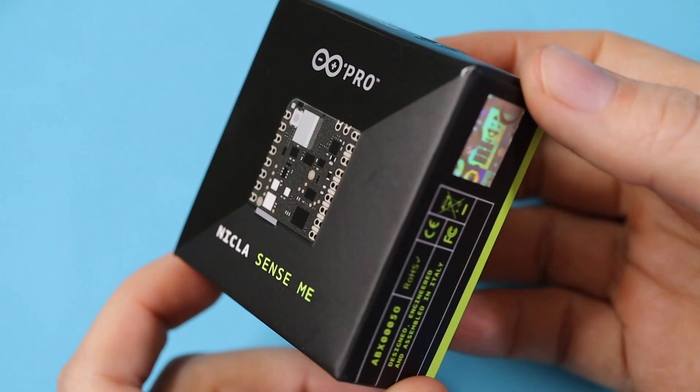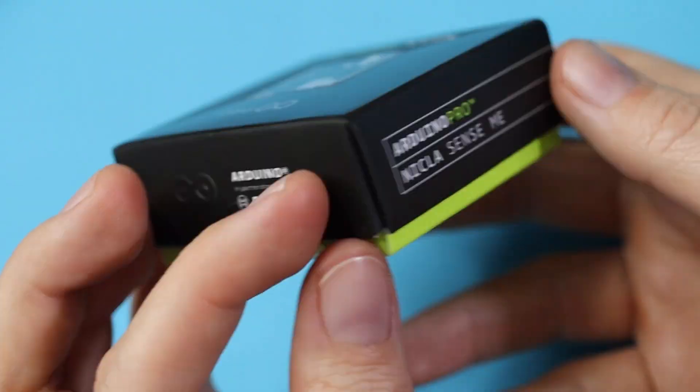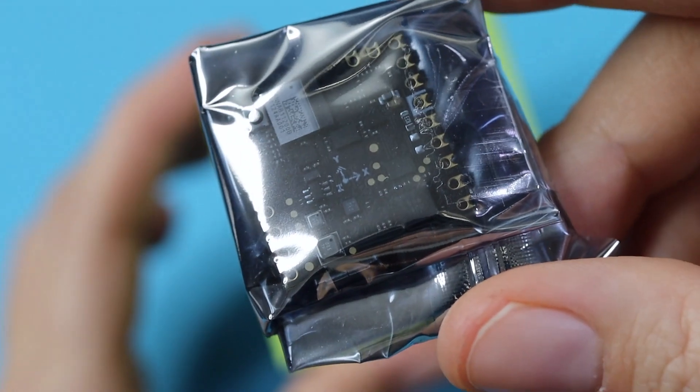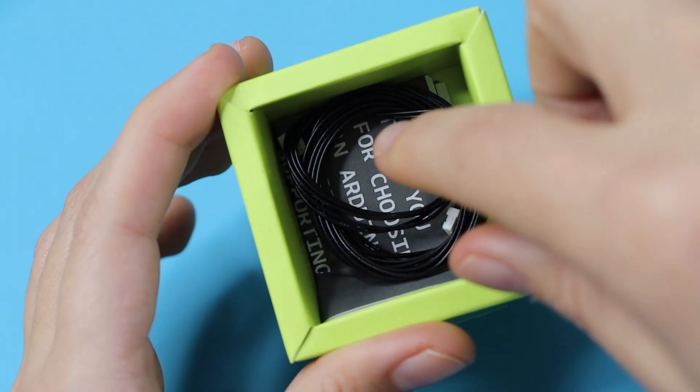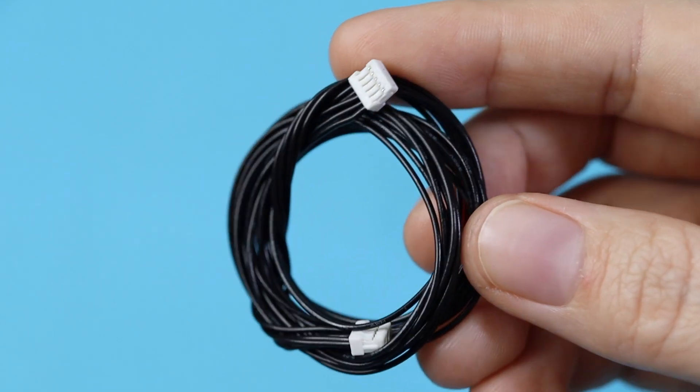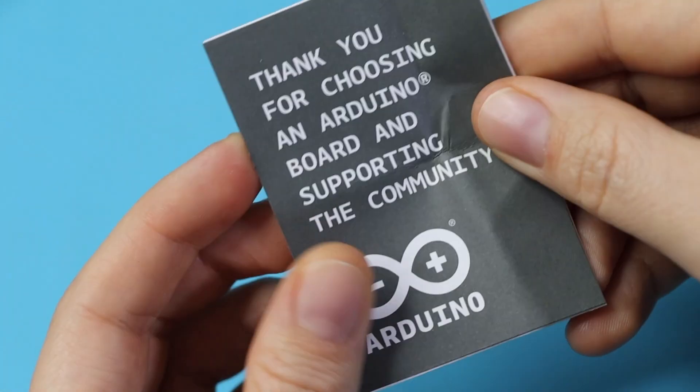Once again, we've got this beautiful little Pro Series box, inside which we have the anti-ESD bag containing our microcontroller. We also have a 5-pin Eslov cable, Arduino's bespoke plug-and-play I2C system, similar to the Seeed Grove, SparkFun Qwiic, and Adafruit Stemma lines.